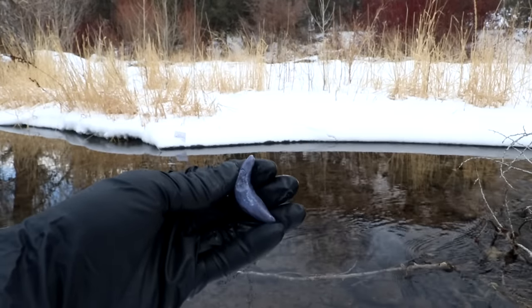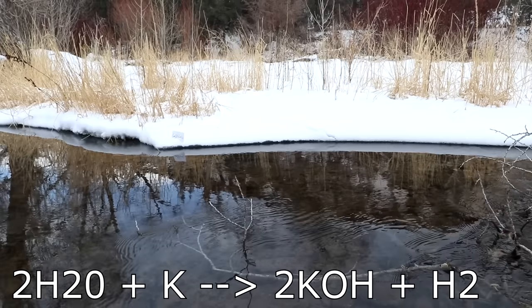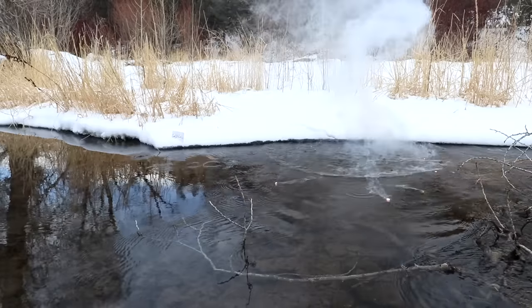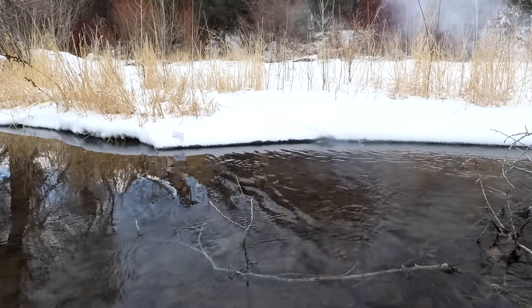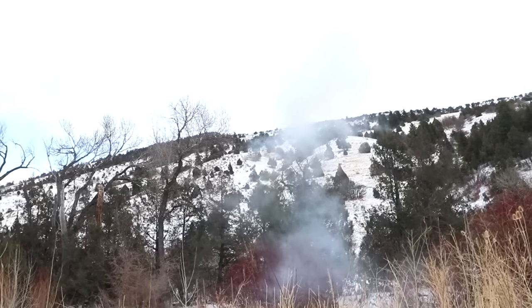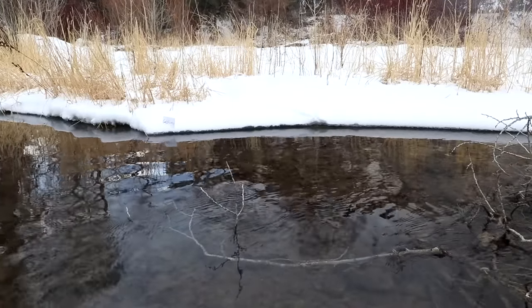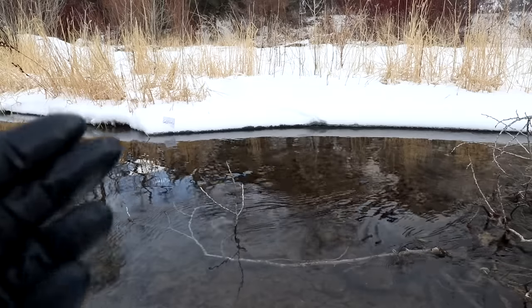Now it's time for the part of the video you've all been waiting for. I have made a tiny banana out of potassium extracted from bananas. Let's just chuck it into the water and see what happens. Nice - the power of bananas. I think potassium is one of my favorite alkali metals. It's got a good mix of reactivity and energy density.